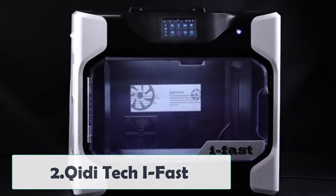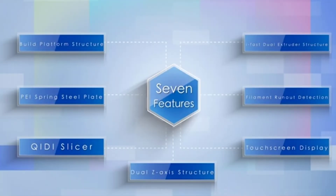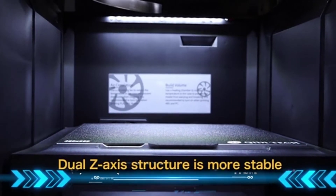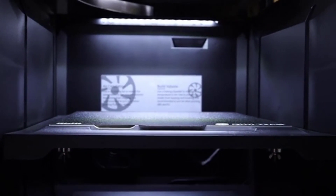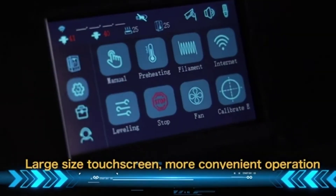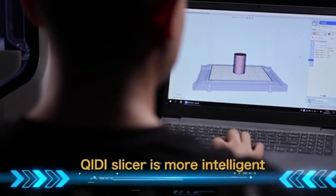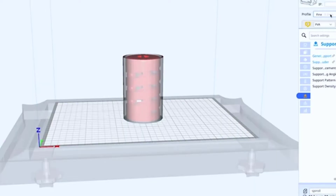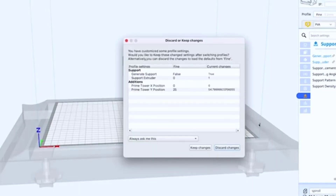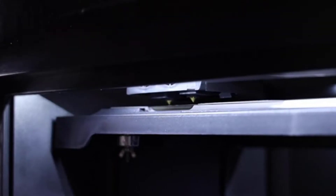At number 2: the Chidi Tech iFast. The iFast is a nylon 3D printer for those who want the best, no matter the price. Its collection of high-end features is enough for any hobbyist and even light manufacturing operations. The first thing to know about the iFast is that it's big — it has the largest print volume out of any machine in this guide. And if you thought big parts would be slow to print, think again. With a max print speed of 150 mm per second, the iFast lets you dream big and turn your dream into reality.